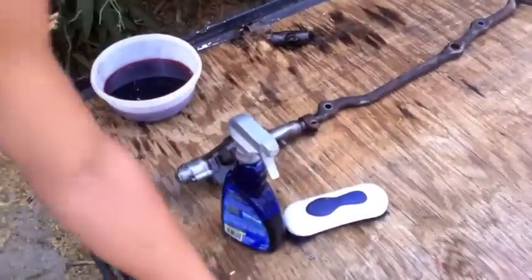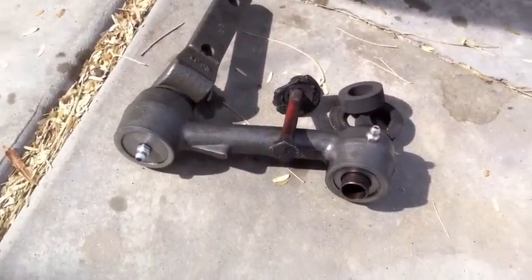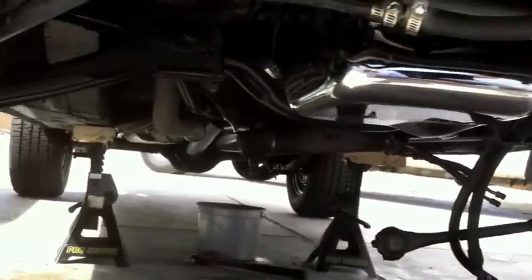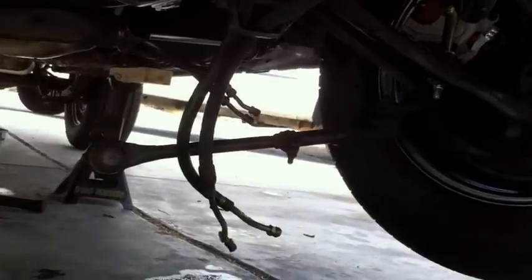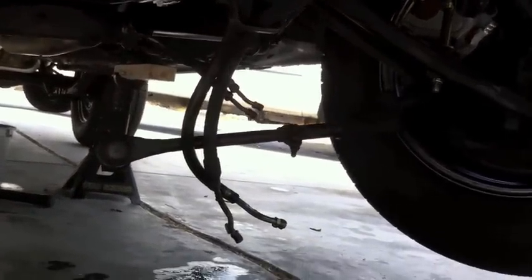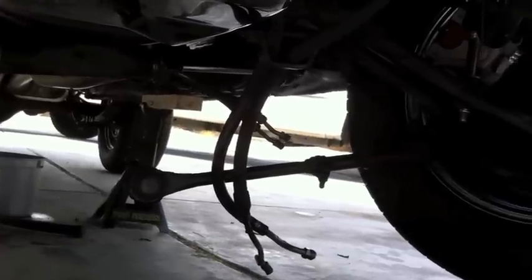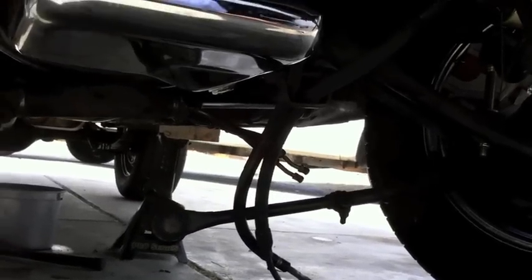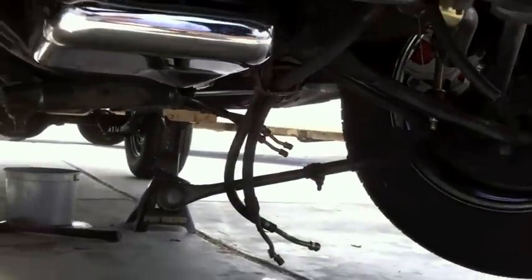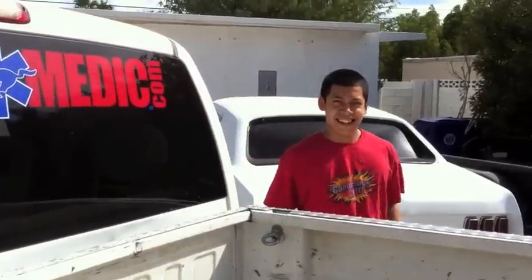This is the new steering linkage, which is going to go back on when we receive it. Here is what she looks like right now with no steering arm — everything's just hanging loose. We've got to inspect those lines, Rick. We will get pricing for Jeff on that — it would be good to replace them. They are 40 years old, so we're going to look into getting pricing for those lines while we're down here changing it out. Let's roll.